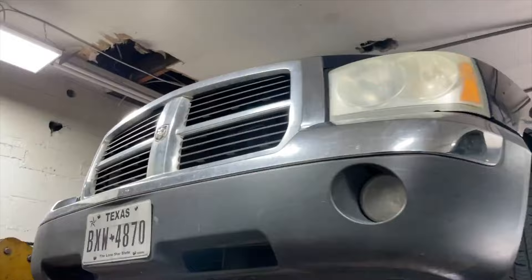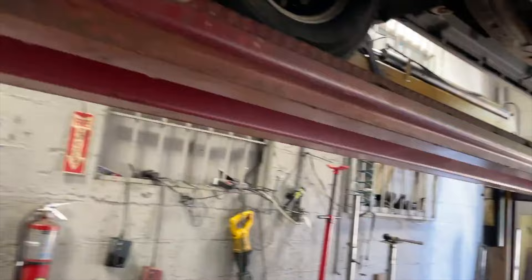Guys, we got us a 2005 Dodge Dakota, 4.7 liter, right there. He saw our videos on YouTube and said, I gotta come down here and get mine done. So he brought it down.